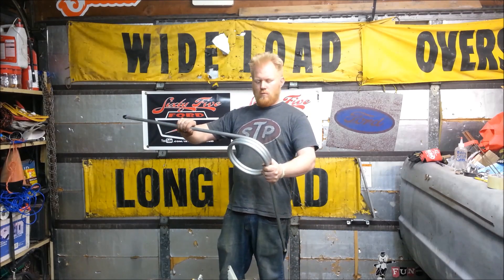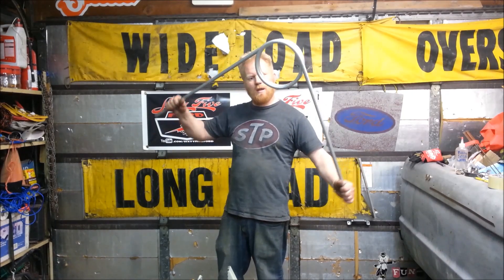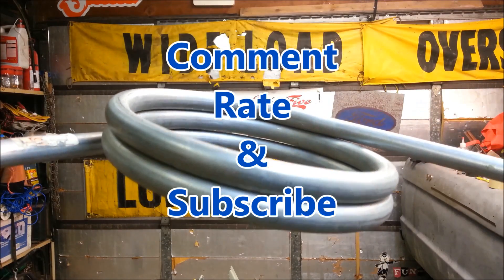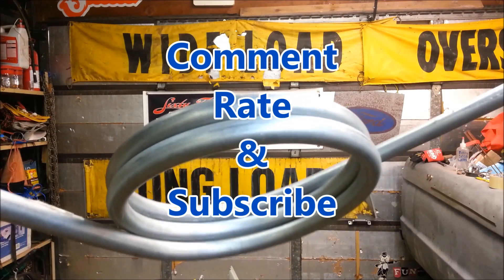Meantime, go to my channel, watch some other stuff. Thanks for watching, guys. That's how you bend pipe with sand in it. Have a good one. Bye! Not a single kink — beautiful!